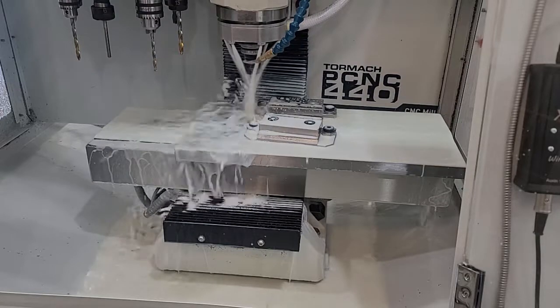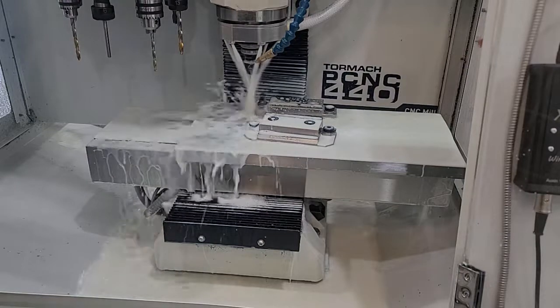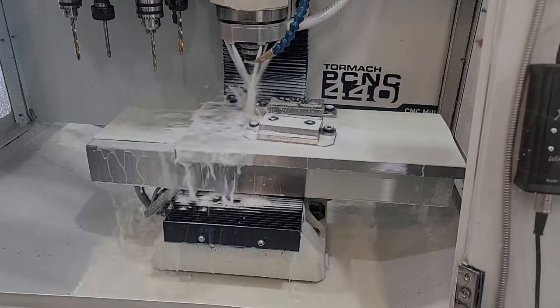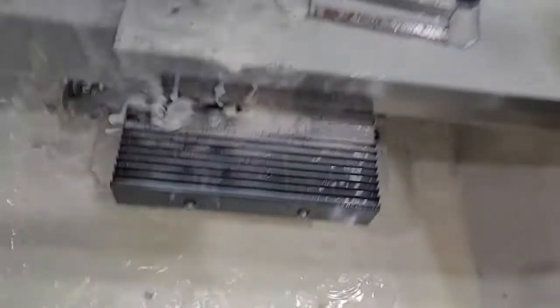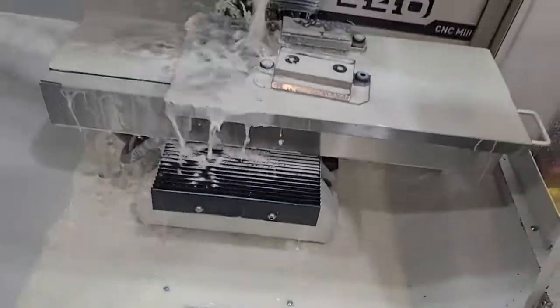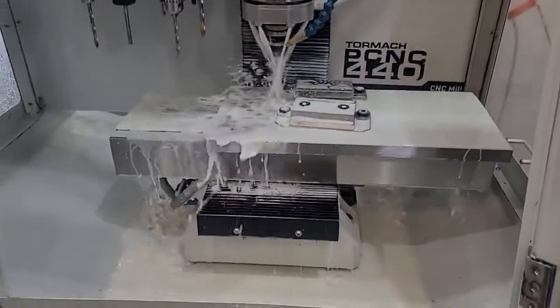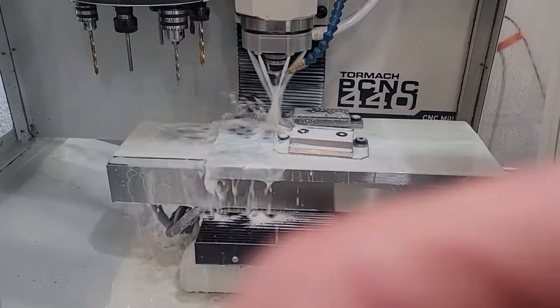I let it run for 20 minutes just to make sure I wasn't going to have any other funky things going on. But the technical difficulty I had was that this was not draining well, and after the pump ran for about a minute it started running out of coolant.